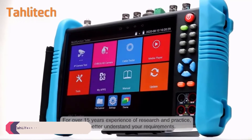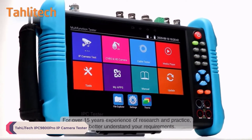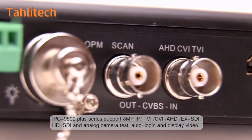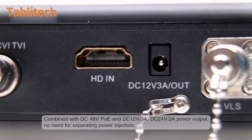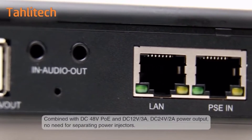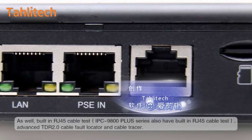Number 5: Toledic IPC9800 Pro IP Camera Tester. The Toledic IPC9800 Pro IP Camera Tester is a versatile tool designed for professionals and enthusiasts alike, catering to the needs of IP camera installation, maintenance, and troubleshooting. With its robust features and user-friendly interface, this tester promises to streamline the process of setting up and managing IP surveillance systems.